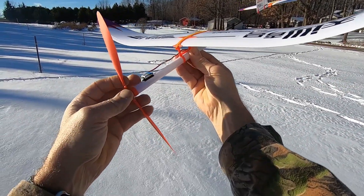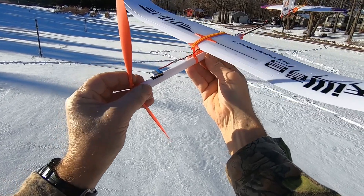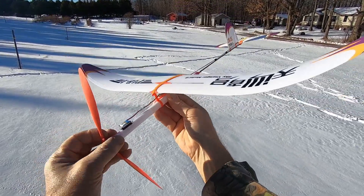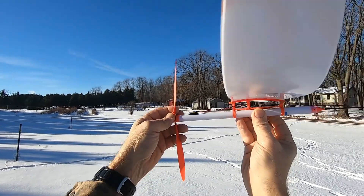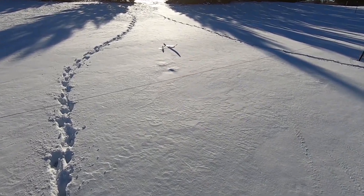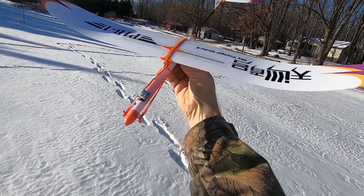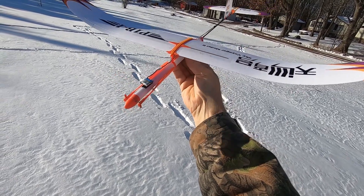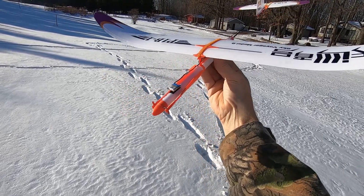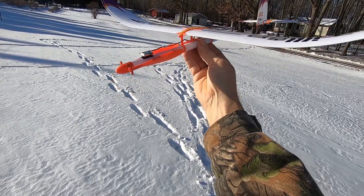This is the second flight. I have two loops of 1/8-inch tan Super Sport rubber, 200 winds in it, two times stretch. Fighting the breeze. It is now 45 degrees out — I'm not sure if that temperature will affect the performance of the rubber motor. I've got 400 winds in this bird and I'm ready to see it fly.